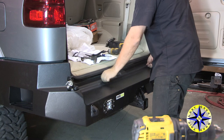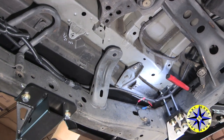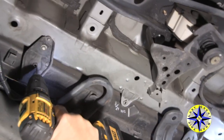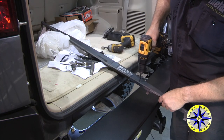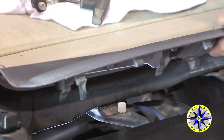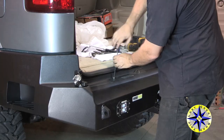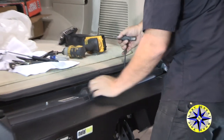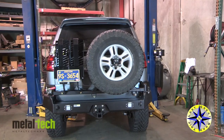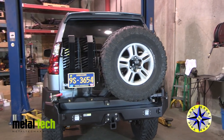With the original cover in place, drill from below two small pilot holes through the existing threaded holes in the two steel brackets — this locates the position for the bolts that will hold the plate in place. Next, drill the holes out from above with a 3/16-inch bit. Put the small white spacer in place and, using the included 6mm bolt and washers, attach everything. With your Metal Tech rear swing-out bumper in place, your GX470 is all set for your next overland adventure.